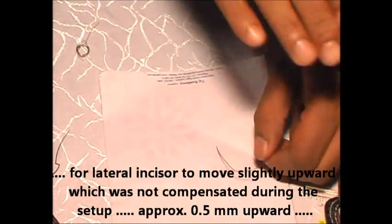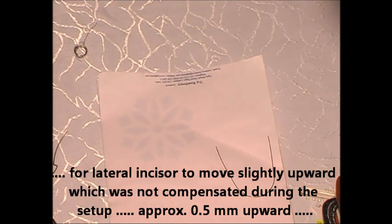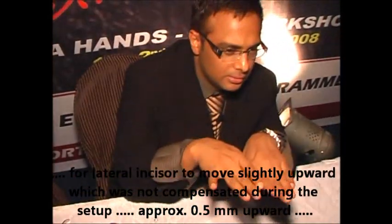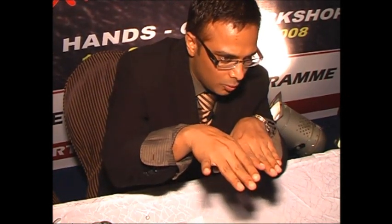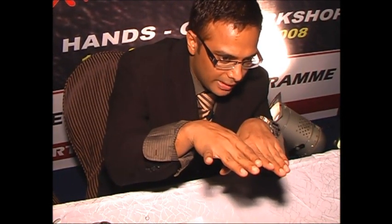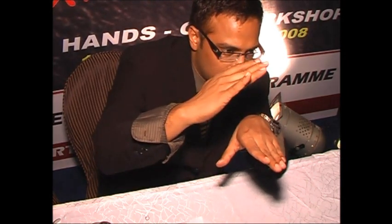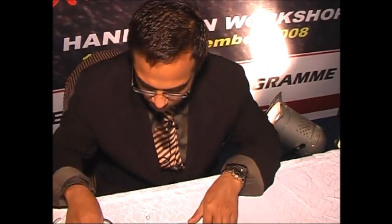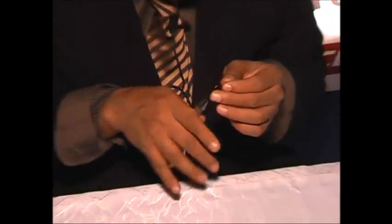Suppose you want the lateral incisor to go slightly upwards, around 0.5 mm upwards. If you want it to go 0.5 mm upwards, at the same time you have to give an insert bend. In that vertical bend, you should have some horizontal component also. So you want the lateral to go up.